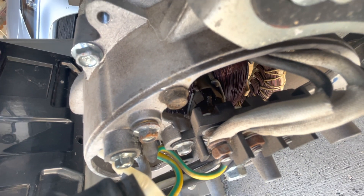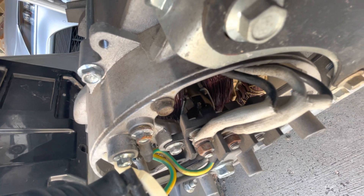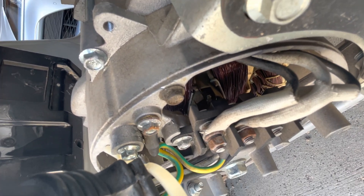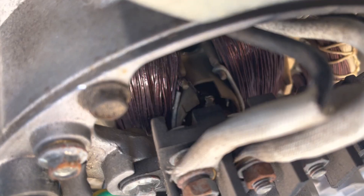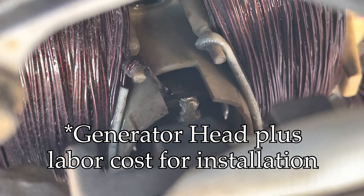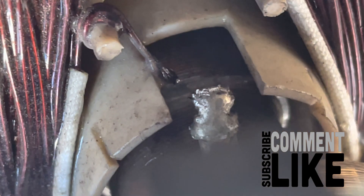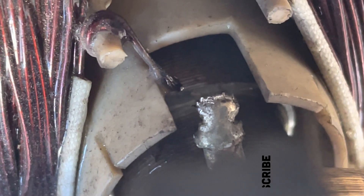This generator is going to need a new rotor or a new generator head. And honestly, if you've got this issue on your generator, you're better off buying a new generator — because most likely the generator head will cost more than the generator itself. Thanks for watching the video. I really appreciate your support. Don't forget to like, comment, and subscribe to the channel, and I'll see you on the next one. Peace.